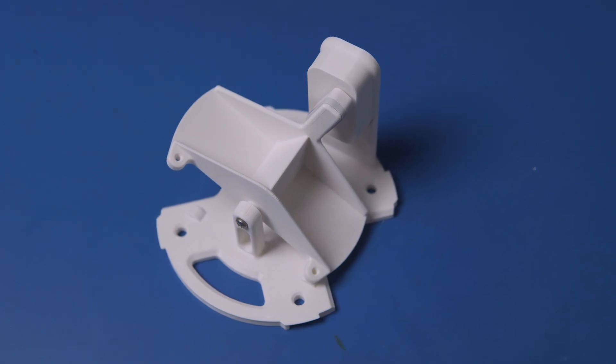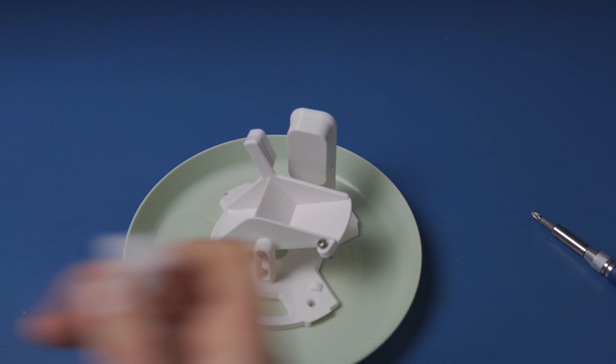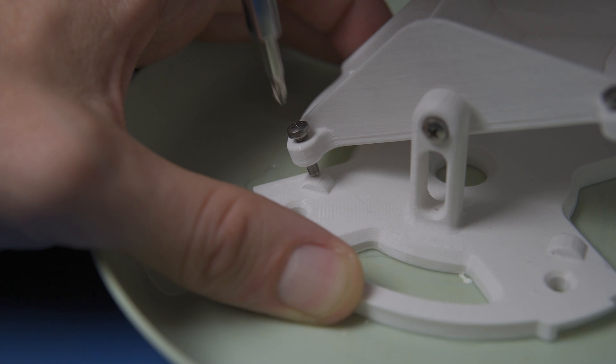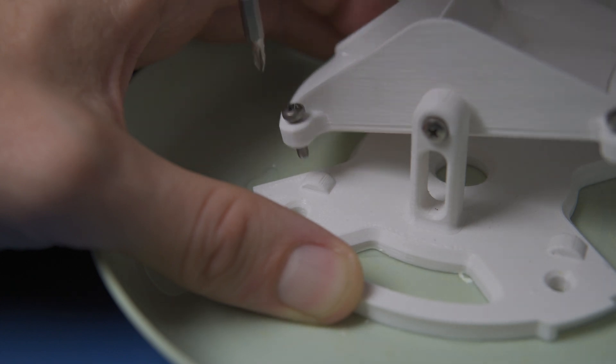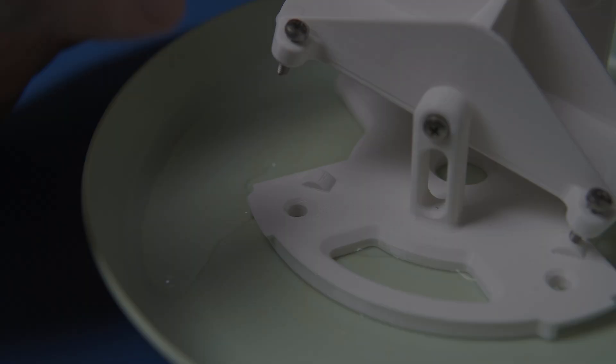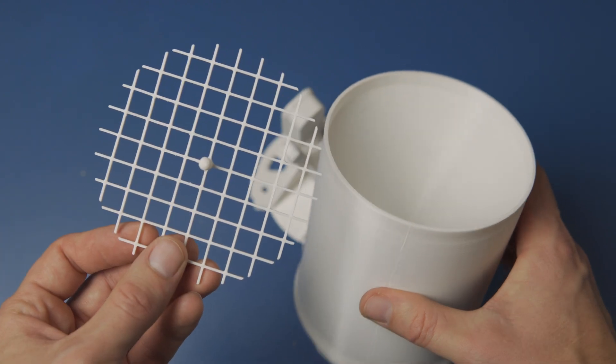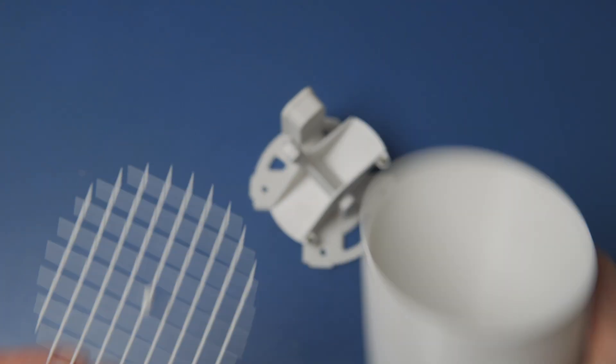Now the most important part: calibration. I know, calibration sounds boring, but trust me, it's the secret sauce that makes this rain gauge so accurate. Pour a precisely measured amount of water and slowly turn the screw until the bucket tips. Do the same on the other side. All that's left is to attach the funnel and protective mesh, but we'll do it after installing the rain gauge in its final location.